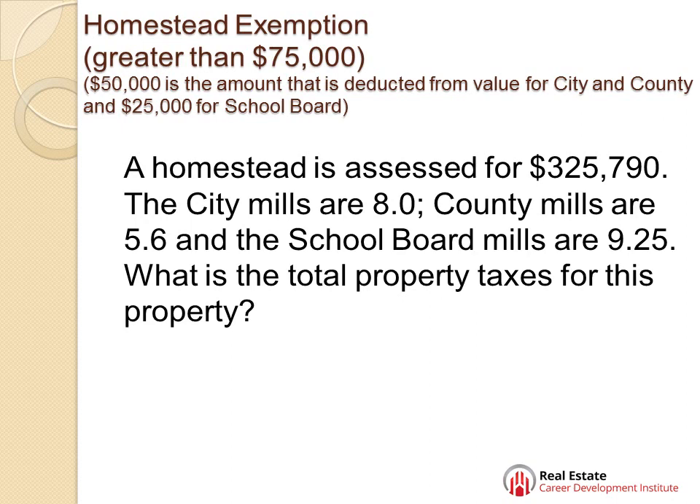Blind, widowed, and totally and permanently disabled people get an additional $500 exemption. If they're quadriplegics, they're totally exempt. And watch out for military — they get an additional $5,000 reduction if they have a service-connected disability of 10% or more. If they're totally and permanently disabled from a service-connected disability, they don't have to pay property taxes at all. Just keep in mind those extra special exemptions.